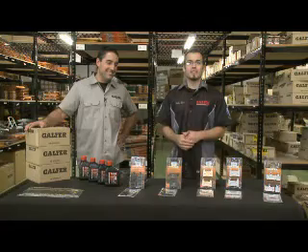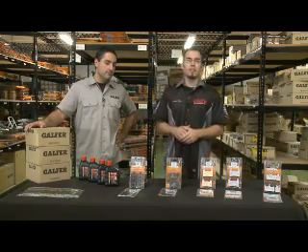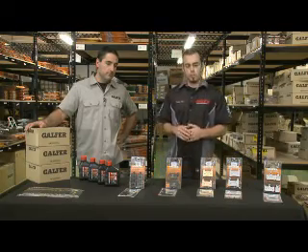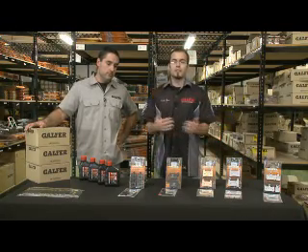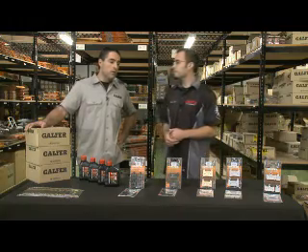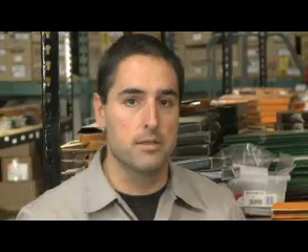For the break-in period, we recommend 100 miles of riding. That's not just going out on the freeway and putting 100 miles on the bike. What we mean is take it easy for the first 100 miles — normal city driving traffic. Just don't get on the brakes hard. You want to break them in easily. That means 10 to 15 miles per hour, coming to gradual stops, just no aggressive braking for the first 100 miles. If you were to do any aggressive braking, it's not that you're going to damage the brake pads, but you will not get the same life and the same performance out of your brake system. So if you're on the street, just easy on the brakes for the first 100 miles.